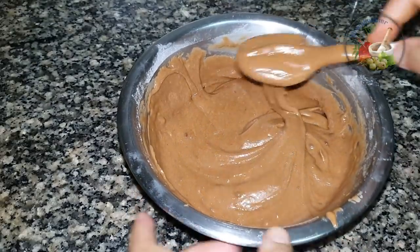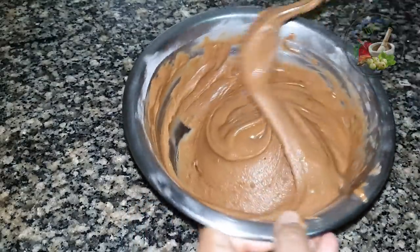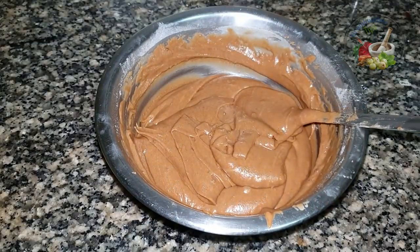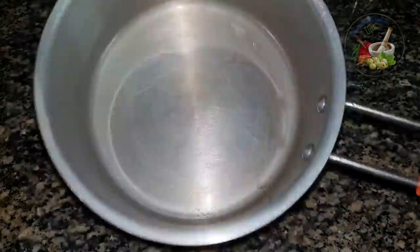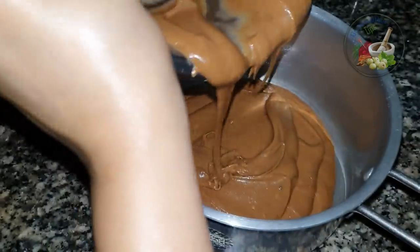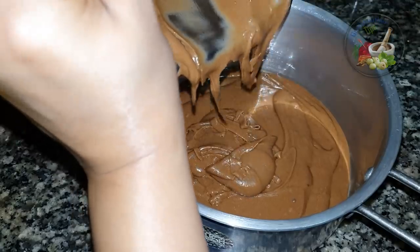We need to add cream. Now we have the ready batter. We will put some oil and butter in the pan. I am going to put some butter paper in. We will put the fry pan on high flame and set it.